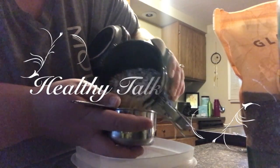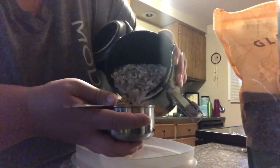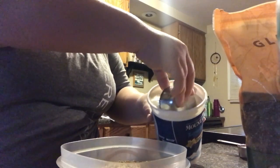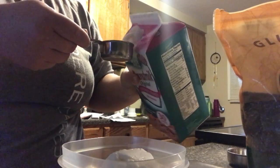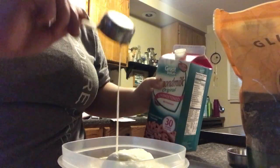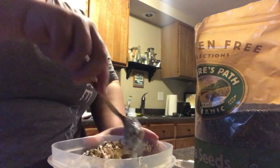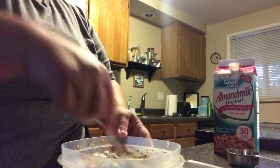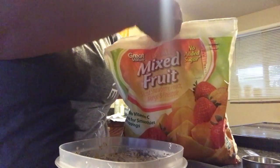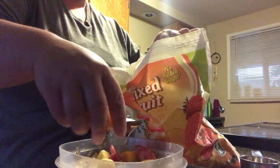Hey guys, welcome back to a Healthy Talk Tuesday video. I'm super excited to be doing this video for you guys. I put together some favorite go-to breakfast recipes — I will have all these recipes linked down in the description box as well. And as of right now, I'm making these overnight oats. These are super easy to make. You can make it the day before or the night before and just have it ready to go, especially if you know that you are in a time crunch when it comes to mornings. My go-to. Love it. You guys have to try it.